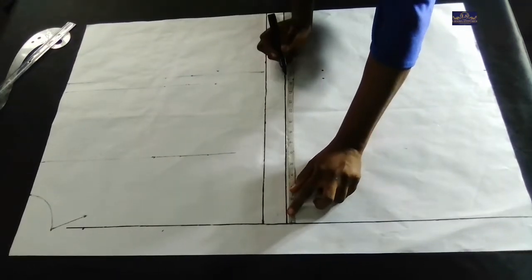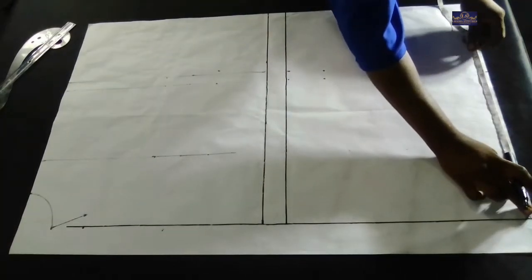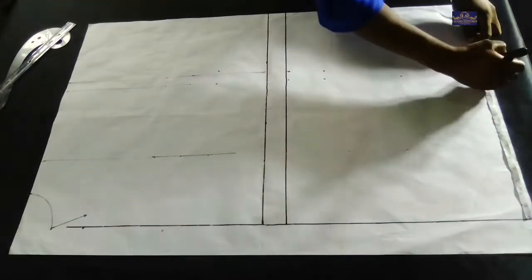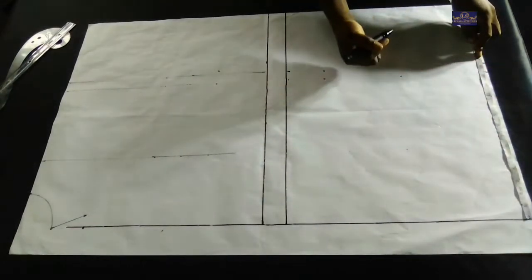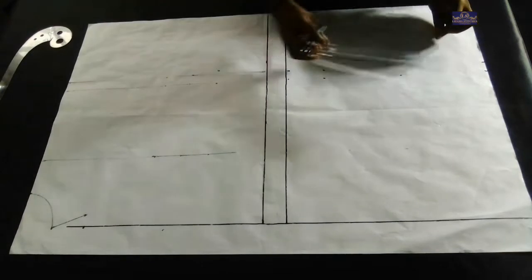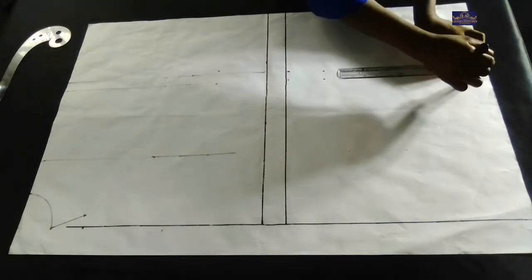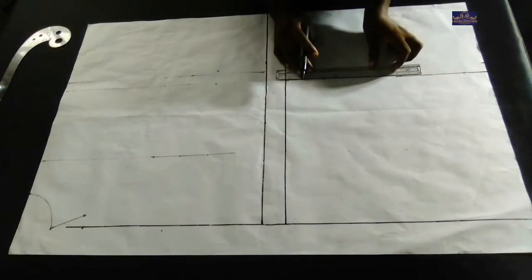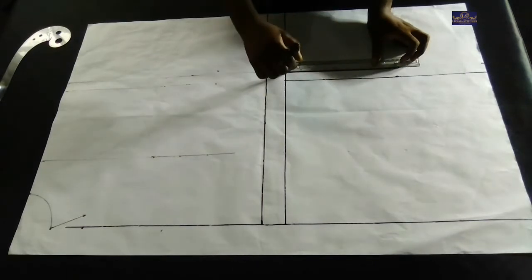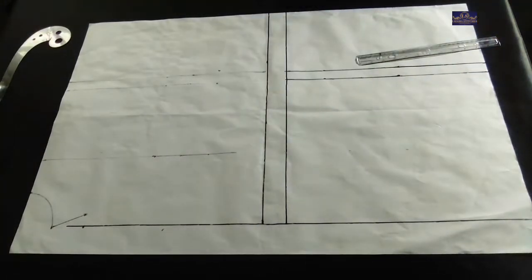I'm going to connect the lines and connect the points. I have one inch seam allowance which I'm going to use to join the lower part to the upper part.